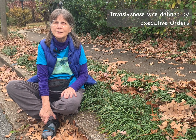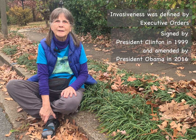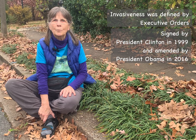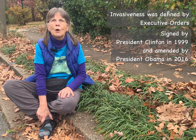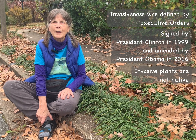Invasive plants aren't just those that spread aggressively in our own gardens. In fact, invasiveness was defined in two executive orders. The first was signed by President Clinton in 1999, and that was later amended by President Obama in 2016. Those documents state that invasive plants are those that are not native to the area in which they are found growing.